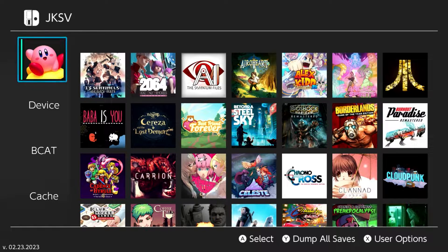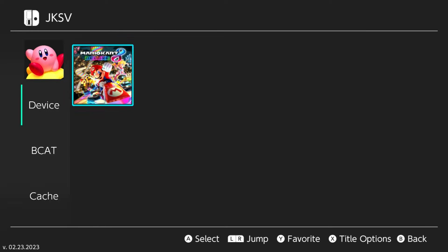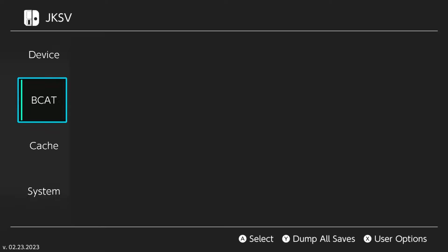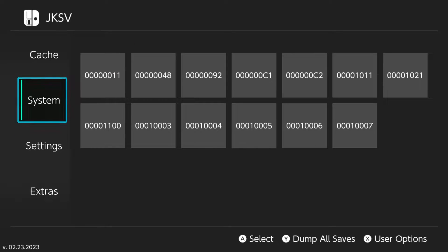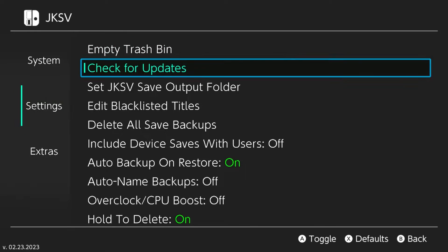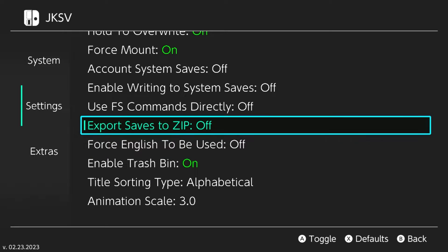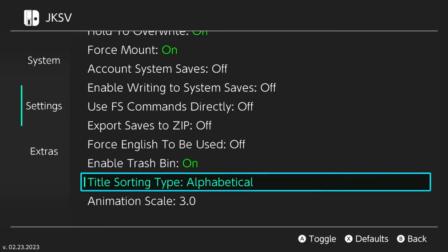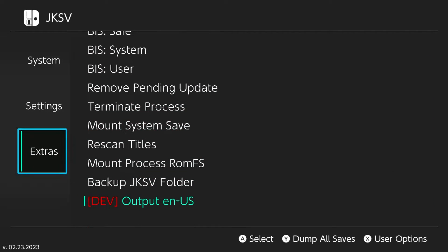Once it opens up, at the top you'll have your profile as well as any other profiles. You'll also have options for device saves — Mario Kart 8 is one of those — you'll have BCAT, cache, and system. Under settings you can check information, for example enabling export to saved zip if you want. And finally there's extras you're welcome to explore.